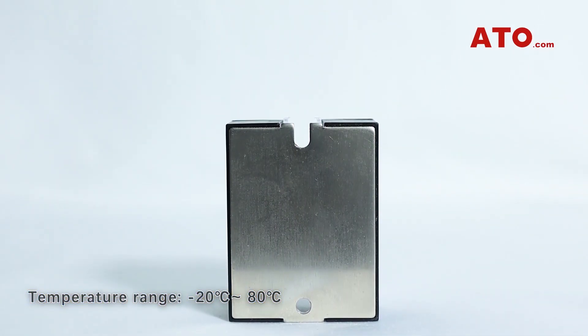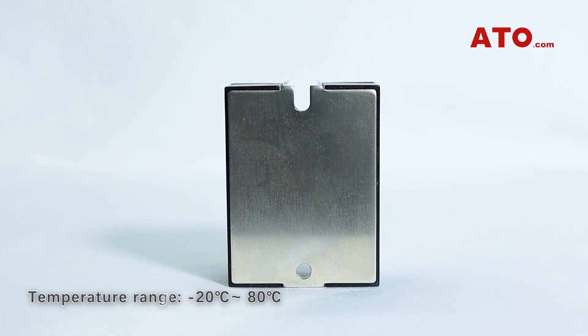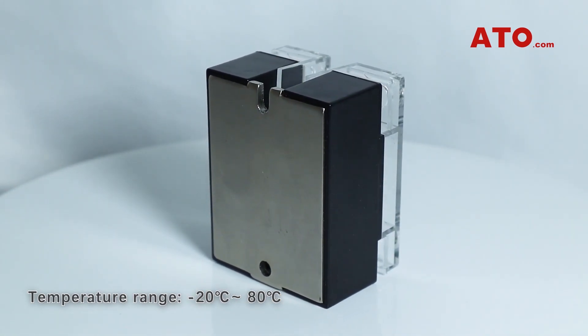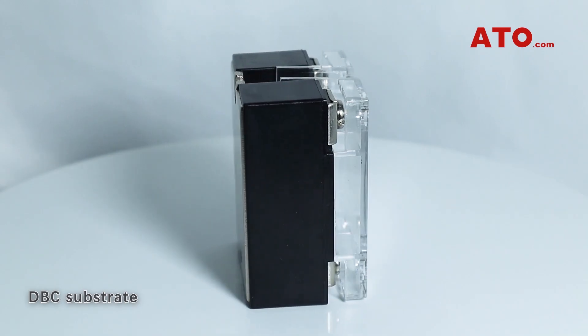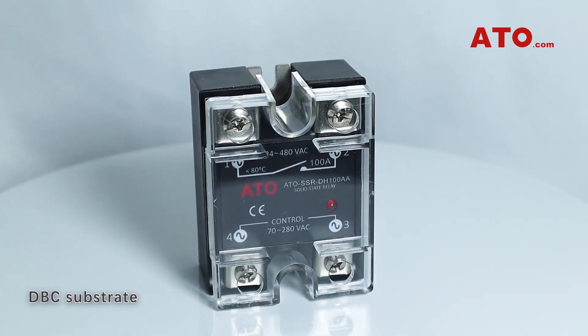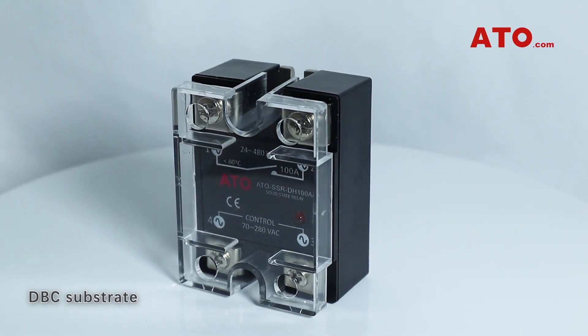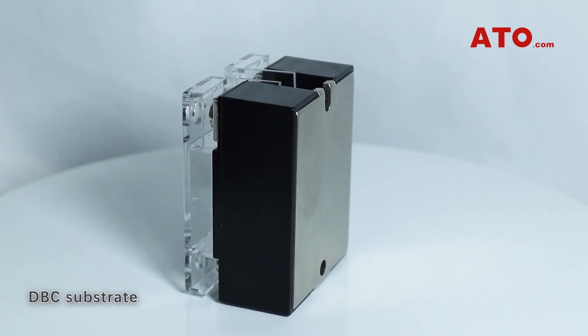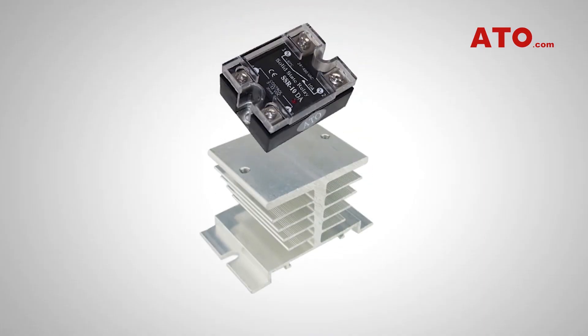These panel mount SSRs are designed to guarantee switching at a temperature range of negative 20 degrees Celsius to 80 degrees Celsius. The direct bonded copper substrate serves as a good thermal interface material that provides both the circuit interconnections and very good thermal conductivity. Additionally, when paired with our aluminum-based heat radiators, these models will deliver superior thermal management, more reliable electric performance, and longer service life.